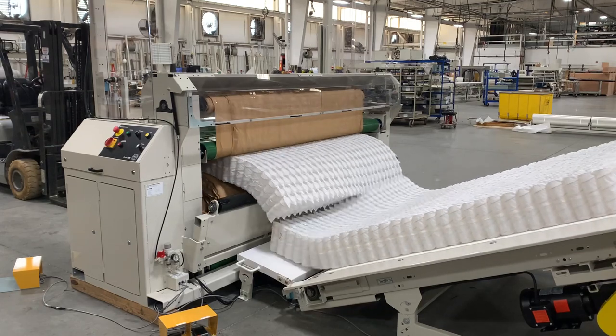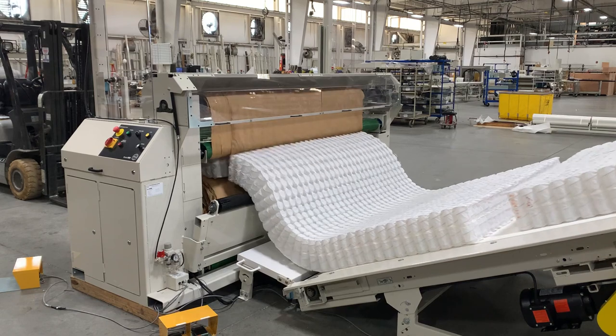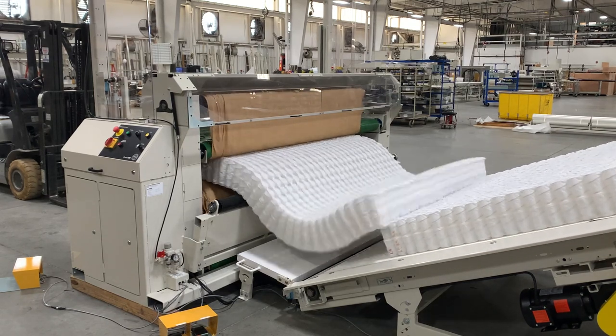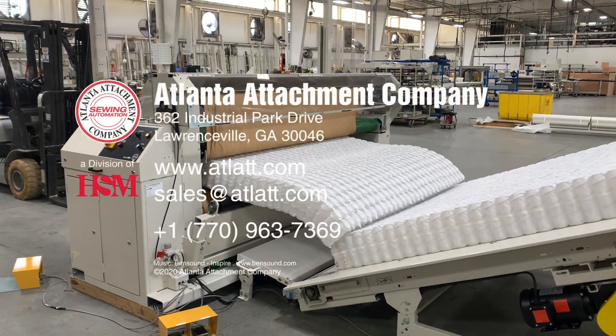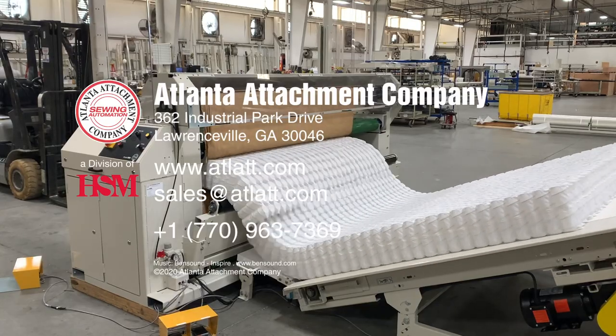The machine is able to produce 90 to 120 pieces per hour depending on the speed selected. If you need more detail on this workstation or other units, please visit us at www.atlatt.com or call a sales representative for more information.